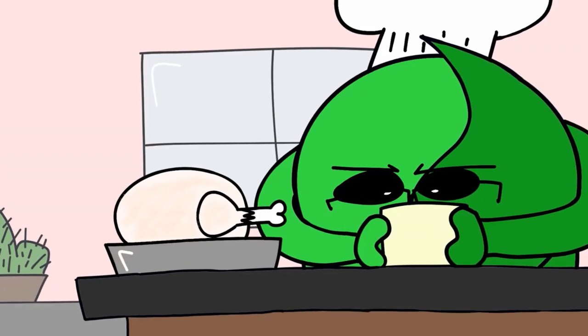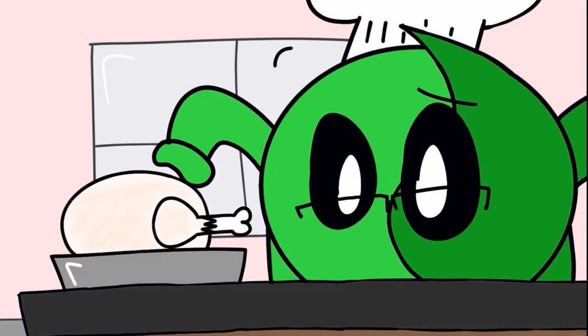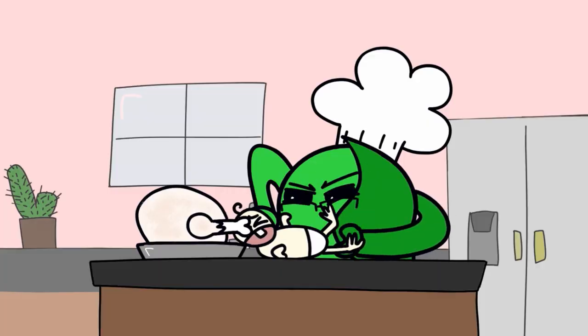Normally you would then stuff your turkey with a duck, but we already used forty of our fifty dollar budget and duck is expensive. So as a substitute, we will be using Karen's unvaccinated child. Get in there, you stick.